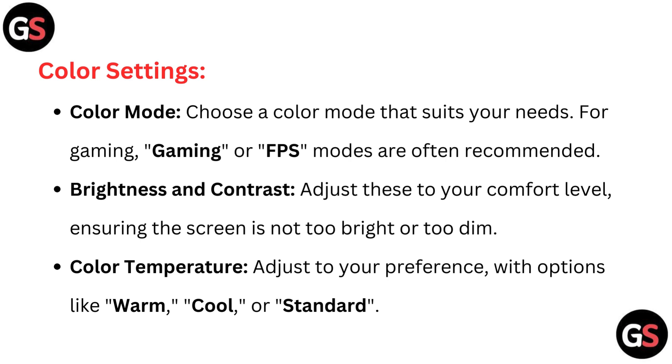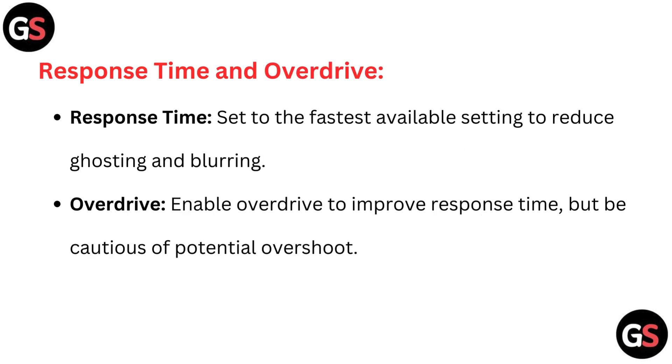Color temperature: adjust to your preference with options like warm, cool, or standard. Response time and overdrive. Response time: set to the fastest available setting to reduce ghosting and blurring. Overdrive: enable overdrive to improve response time, but be cautious of potential overshoot.